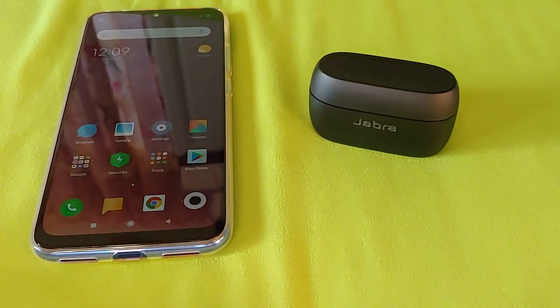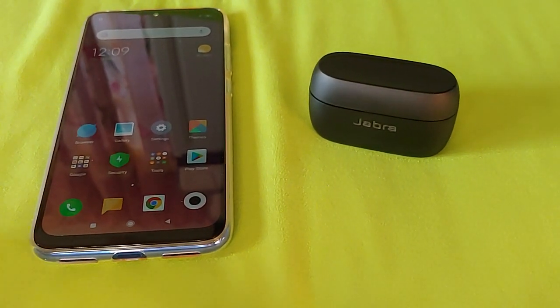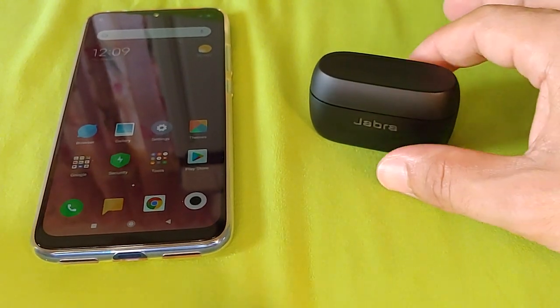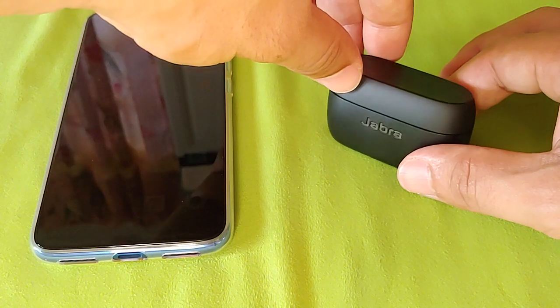Now with some phones you may not be able to access the Play Store. So if not, you can still actually connect the Jabra Elite 75T with a Xiaomi phone regardless, without the app. You'll miss out on some of the cool features, but it will work as a regular set of True Wireless earbuds.